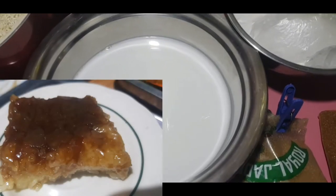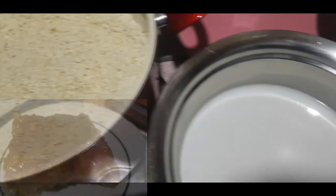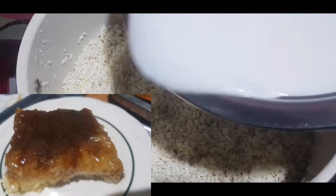Ito na yung pangalawang gata. Ito yung unang gata. Ngayon, andito na yung malagkit natin. Inugasan ko na tatlong beses. Isama na natin ito sa pagsasain. Sain natin yan.